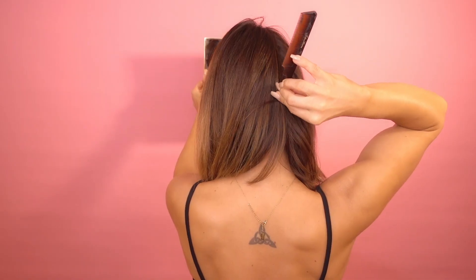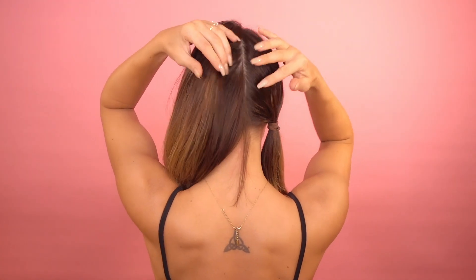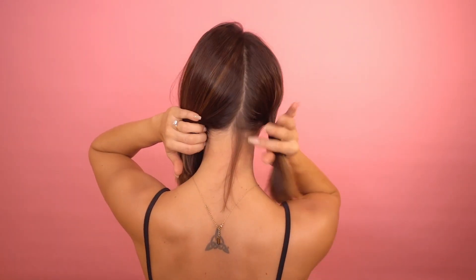I don't want to make this all loose and bohemian; this is going to be a bit more sleek. I'm going to keep parting all the way down the back of my head. About half an inch from the center of my head I've got my first part, going all the way down to the bottom.